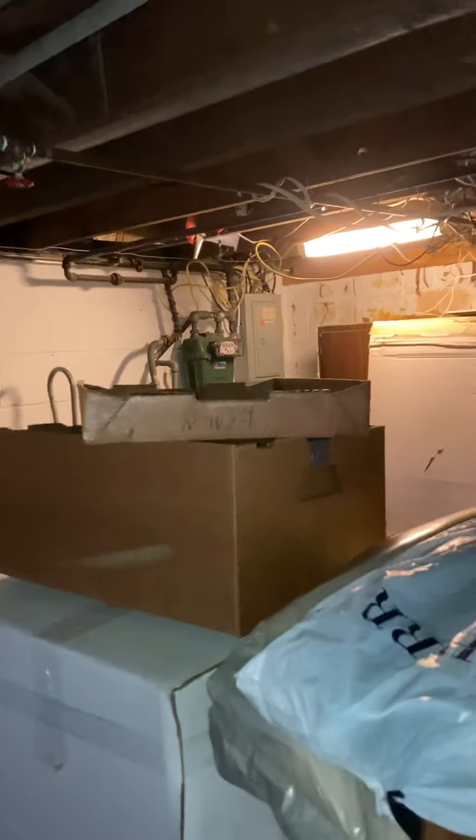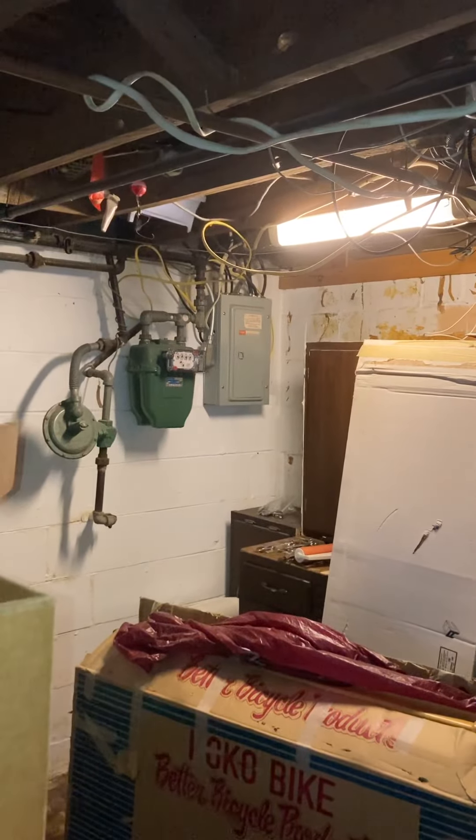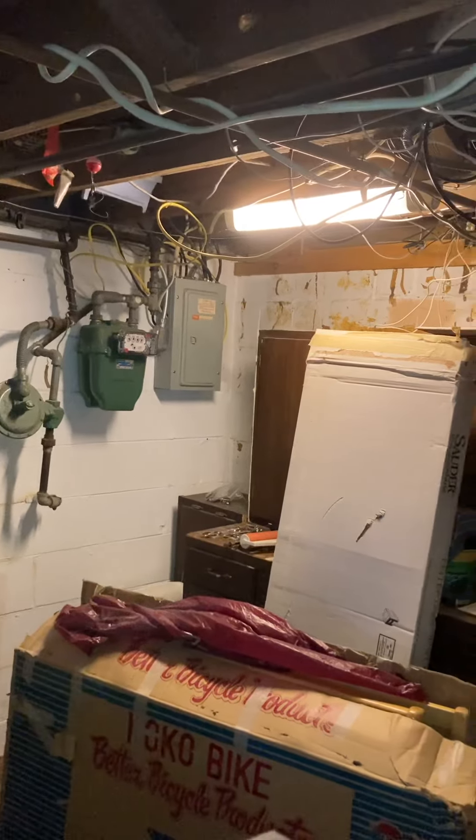For shutting off power, the breaker panel is a Federal Pacific panel, and it's on that left front side if you're looking at the house from the street.